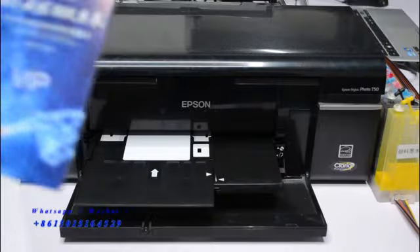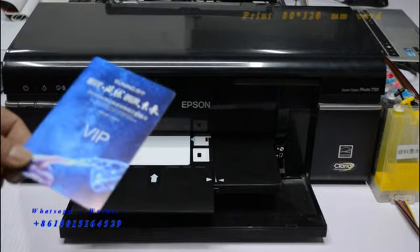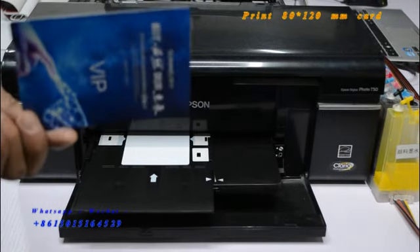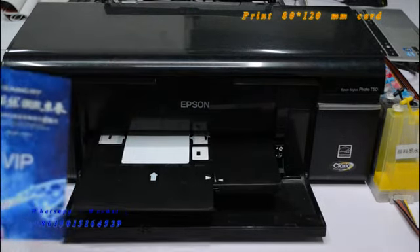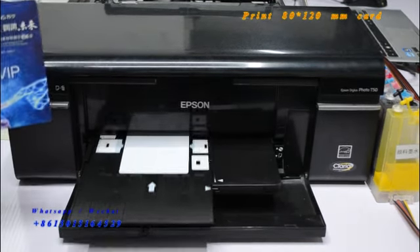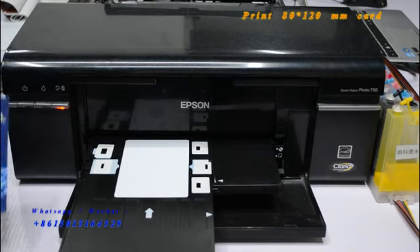We're ready to print the bigger set, 80 by 110, for the inkjet card. Let's check how the printer is working with the tray. This printer is the Epson T50 model.